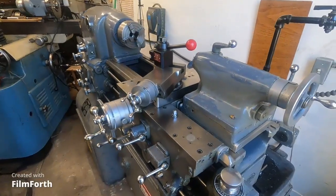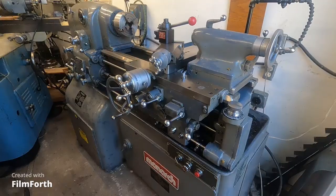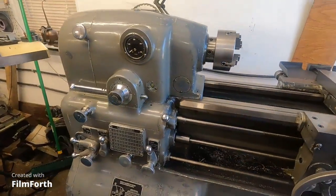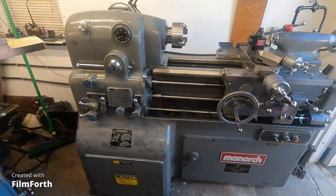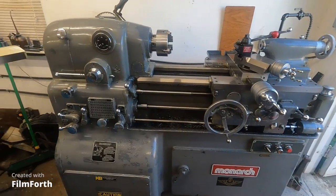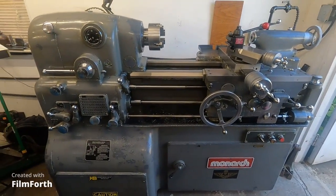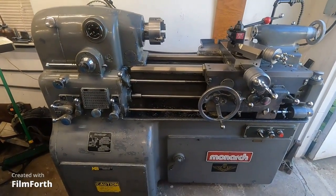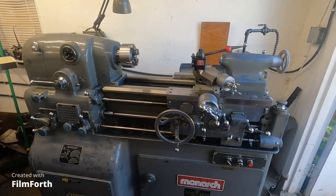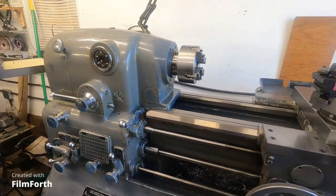The funny thing about it, you can buy a fancy car — I love cars — but those cost you money. And if you're pretty smart, pretty clever, this will make you money, not cost. This is the machine for the artist, for the person who wants to improve their product. That's what I used it for. When I was in business, this machine improved my overall product, which was my service basically.